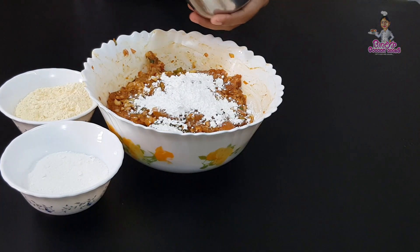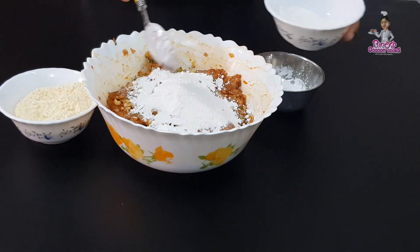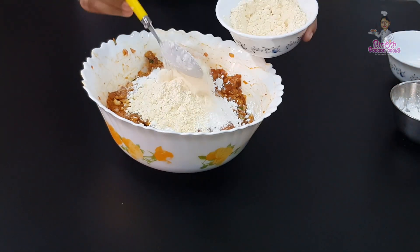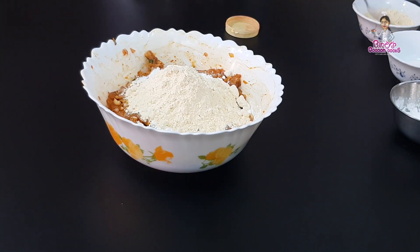Add a little corn flour — add some corn flour, about 3 to 4 tablespoons. Mix it in. Add 1 tablespoon of food color.